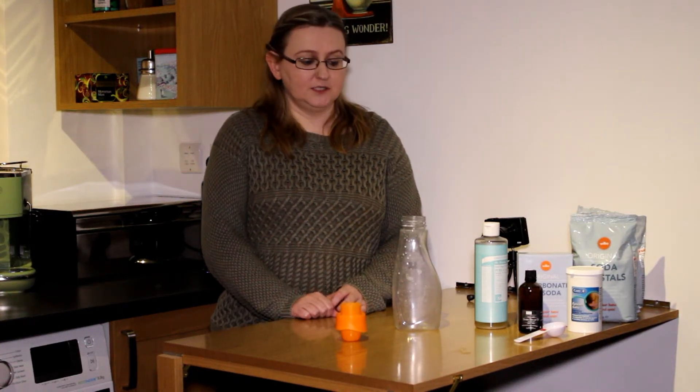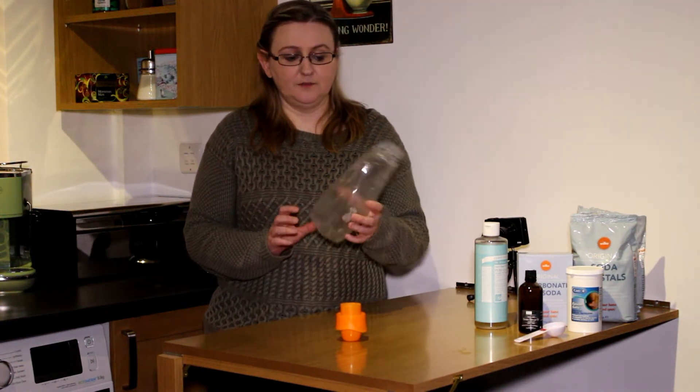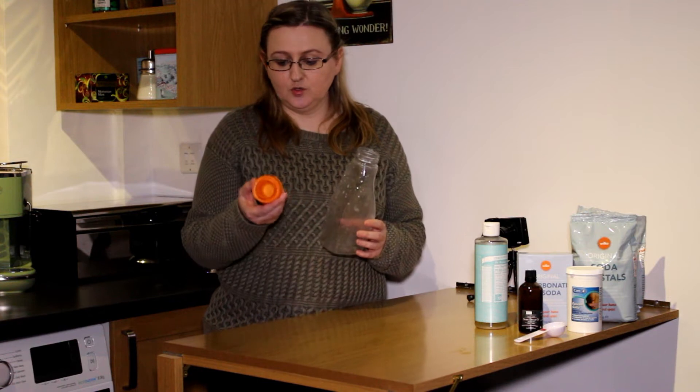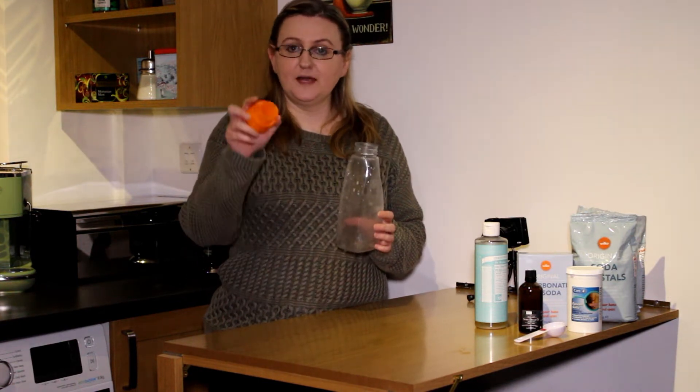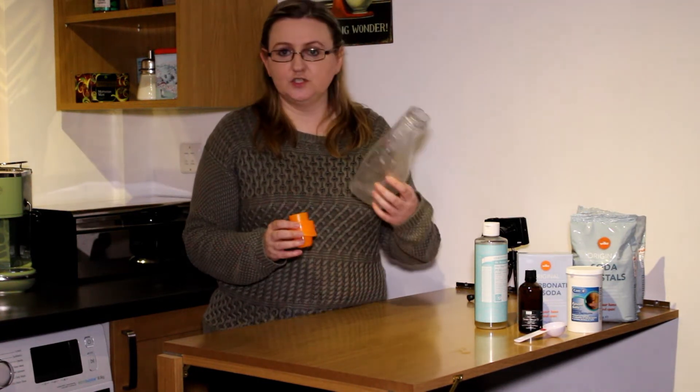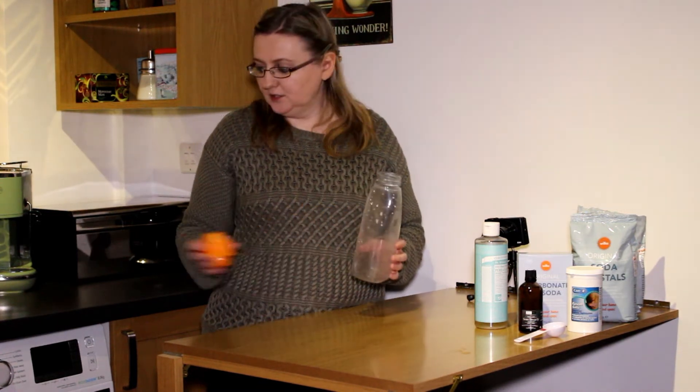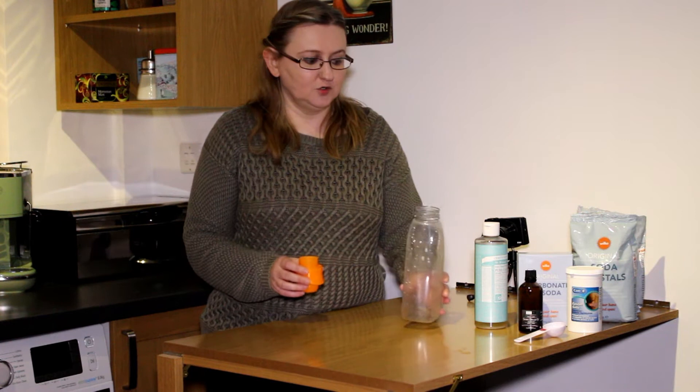Today I'm going to make my own laundry washing liquid. First, if you have an empty bottle, preferably an old laundry type where it's got the measure in the top, that's ideal. Once you've made your mixture, it's easier just to do a quick measure and then put it in your washing machine in the normal drawer.